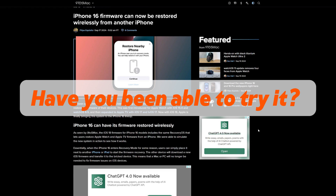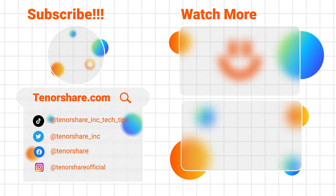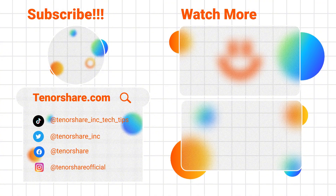Okay, that's all for this video. I hope you found it helpful. Please don't forget to hit that like button and subscribe for more tech tips. See you next time.